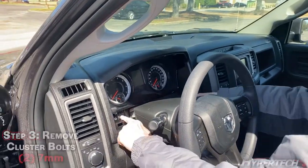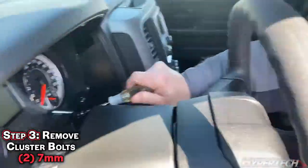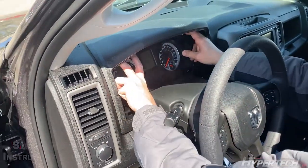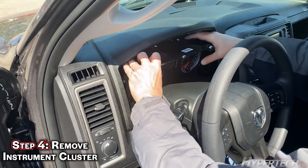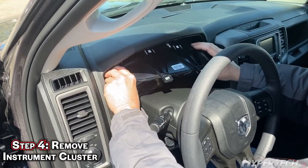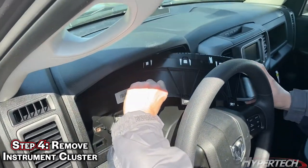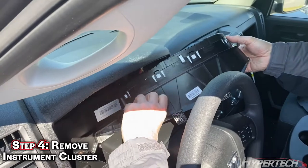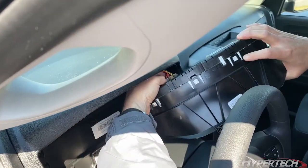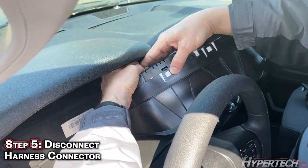There are two 7mm bolts on the left and right. This speedometer just leans forward, and the cabling is not very long. The tab is on the top — wiggle it side to side, gently pulling out.